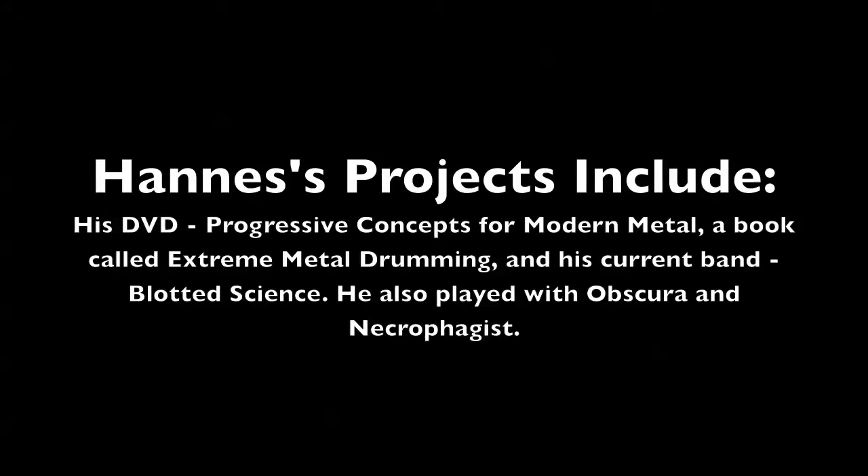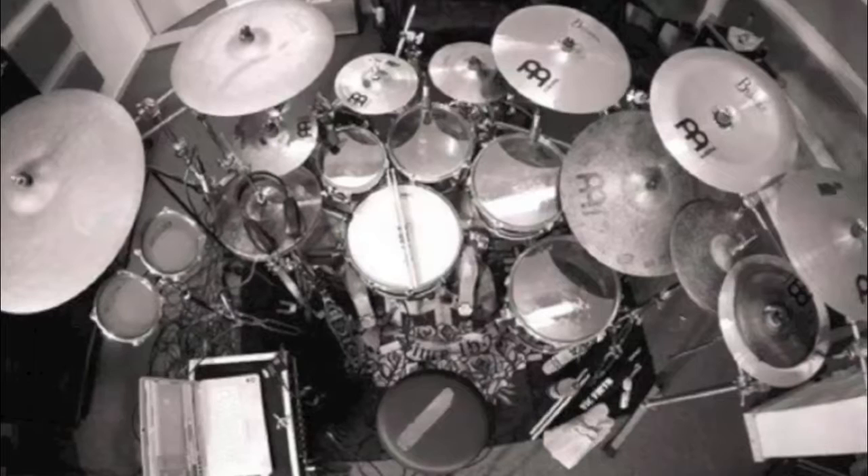Hannes endorses Meinl and Tama. He's played with Obscura and Necrophagist — however you want to say that. He's got a DVD out called Progressive Concepts for Modern Metal, and a book called Extreme Metal Drumming, and he plays with Blotted Science right now.